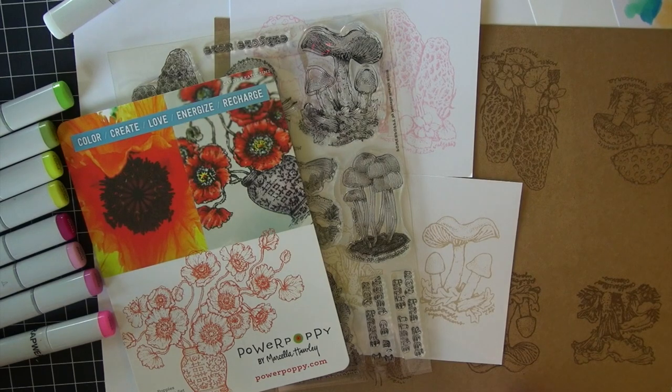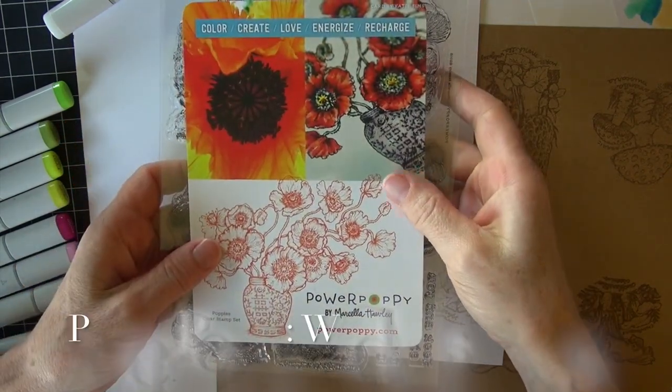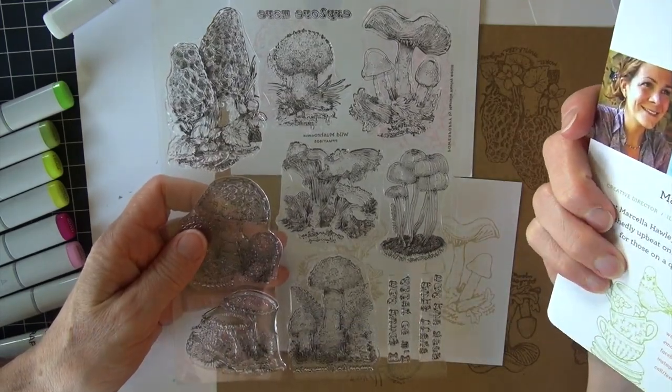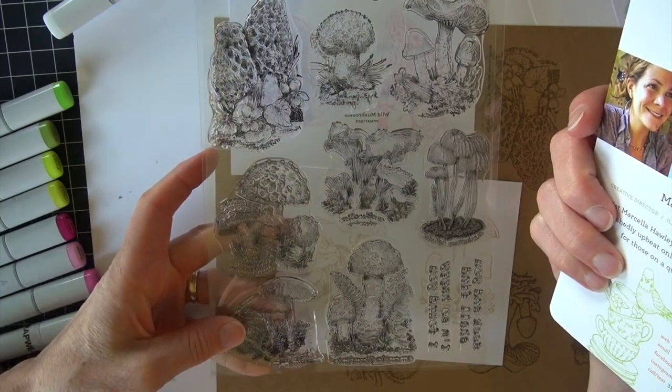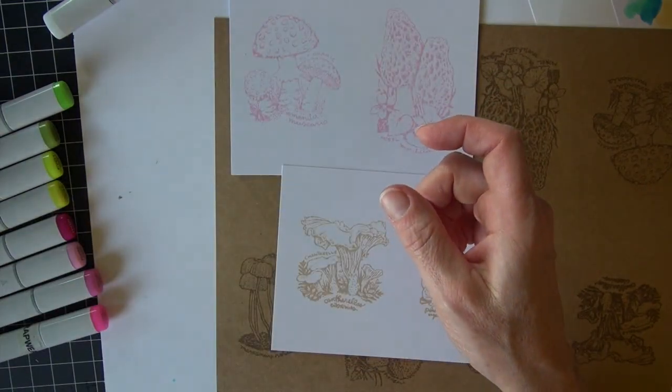Hello and welcome back to Copic in the Craft Room. I have some beautiful stamps by Power Poppy — their Wild Mushroom Set. Marcella did an amazing job on these. I love every single stamp that's in the set and so I have done a world of stamping.